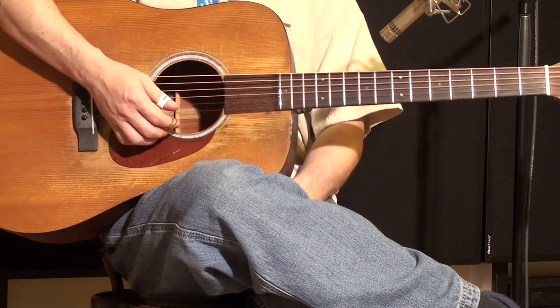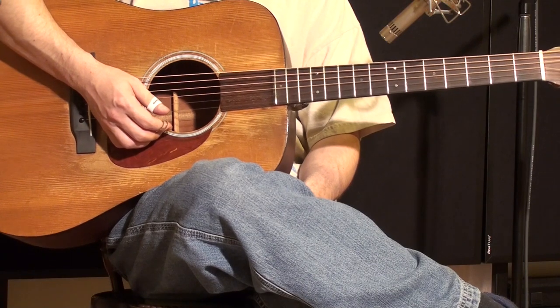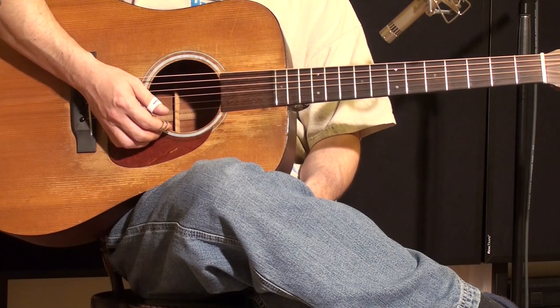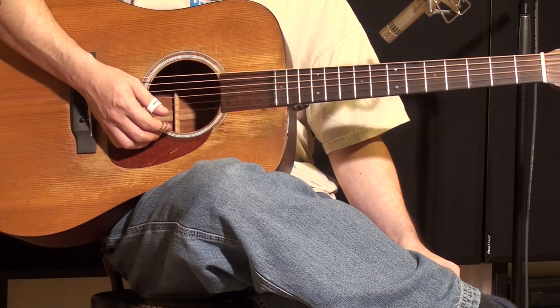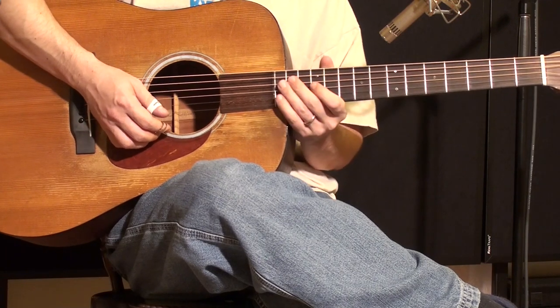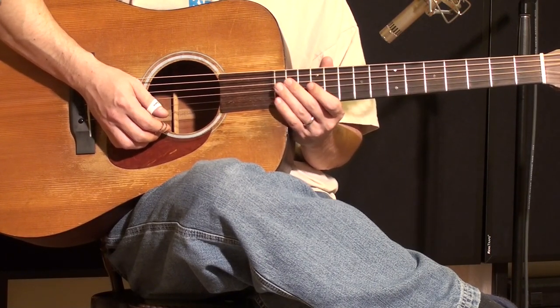Now this is somewhat a complicated lick. If there's any questions at all, please feel free to email me and I'll try to be more specific if that's not been clear enough, and try to clear up any questions you might have after this video regarding that lick. So thank you very much for tuning in and we'll see you during the next lesson. Have a great day.